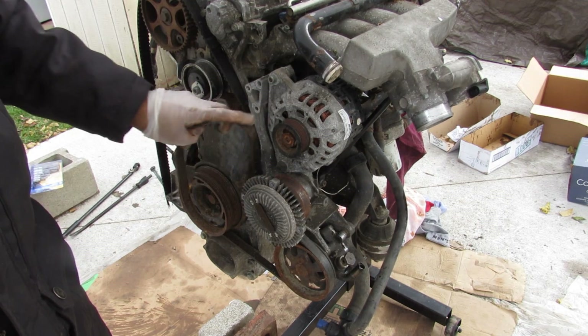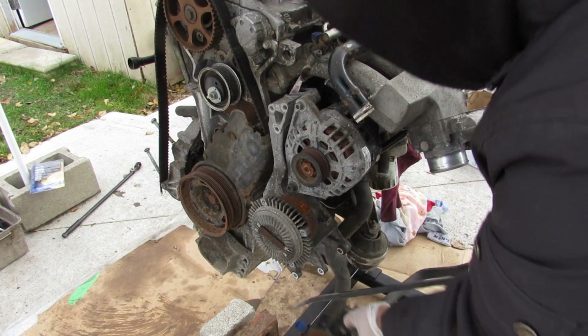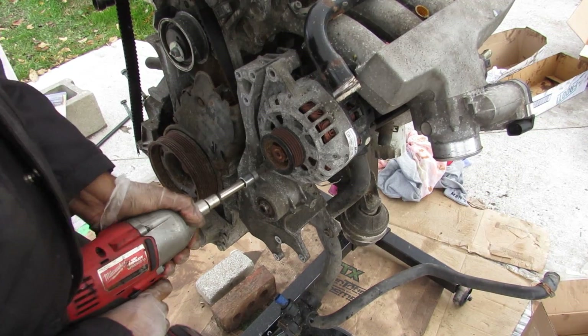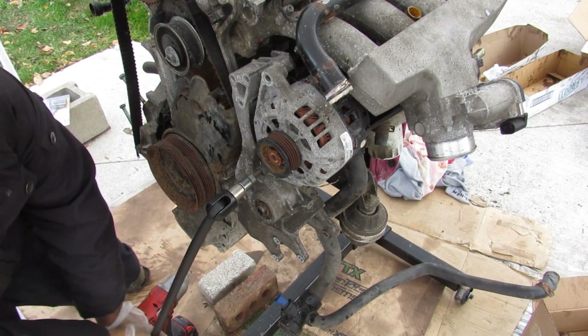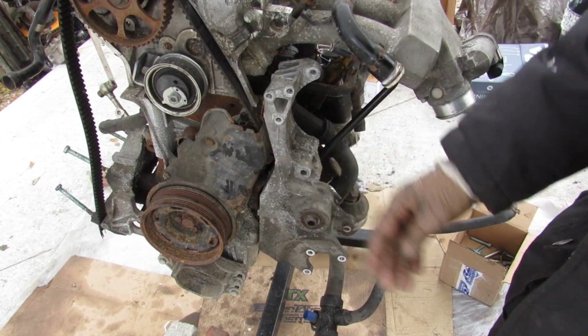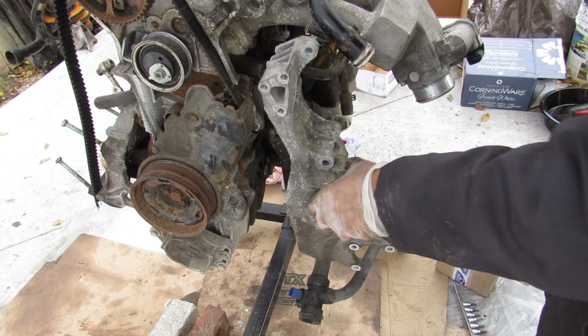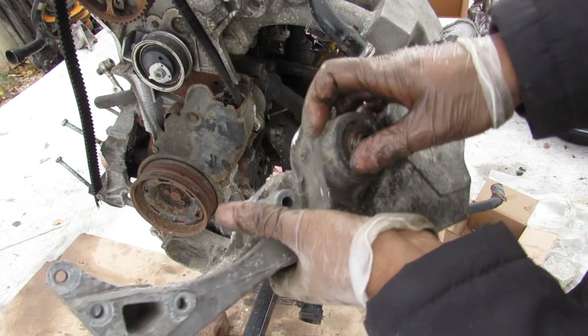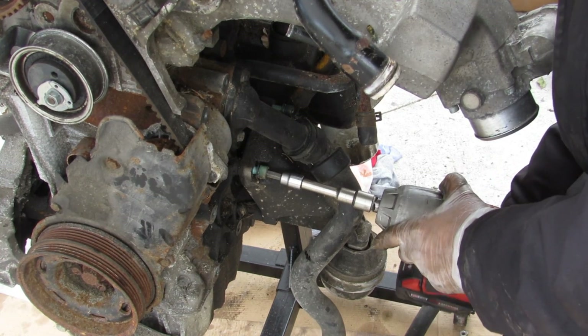I'll remove the tensioner and peel off the belt, then remove the power steering pump, water pump pulley, alternator — which needs two bolts — and the power steering pump which needs four. I'll remove the accessory bracket from the driver side. It looks like that wasn't the actual water pump but just the fan drive pulley.